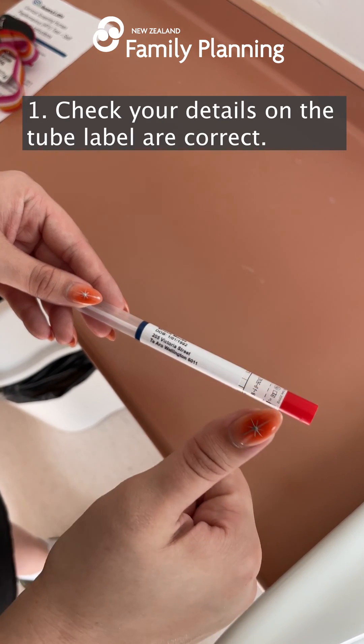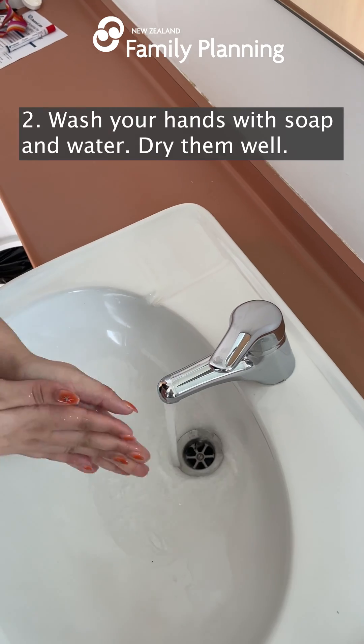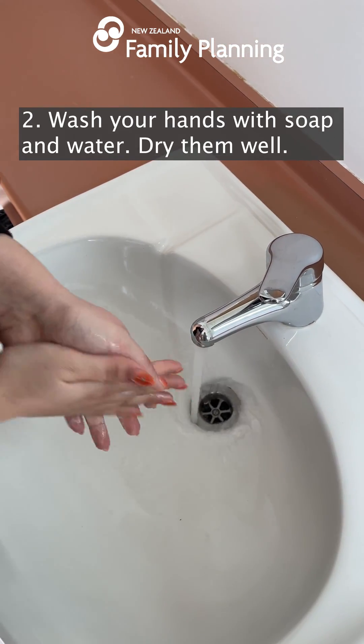Check your details on the tube label are correct. Wash your hands with soap and water and dry them well.